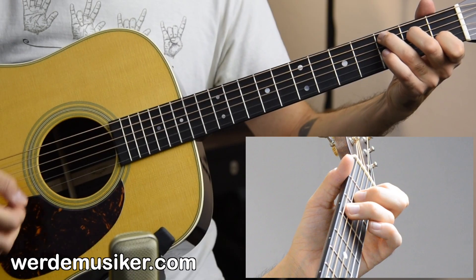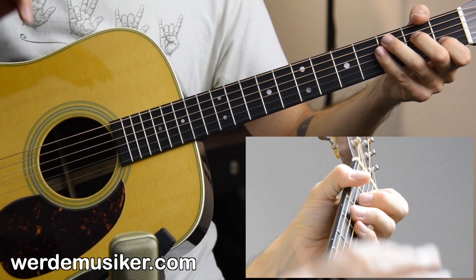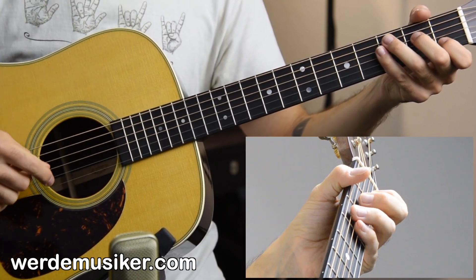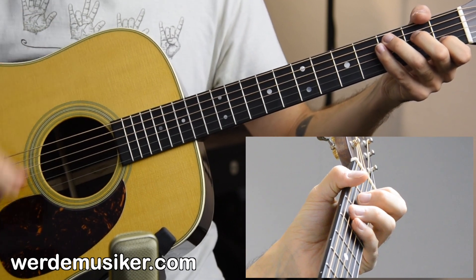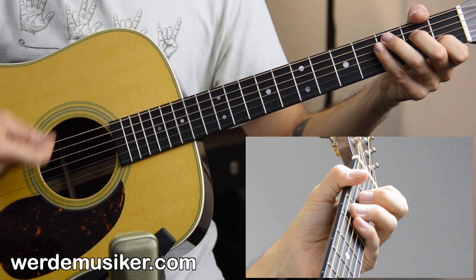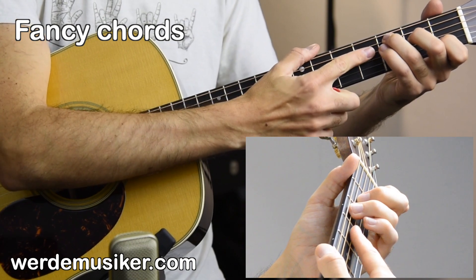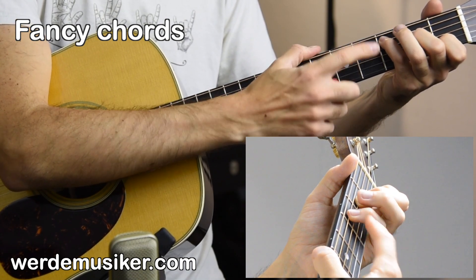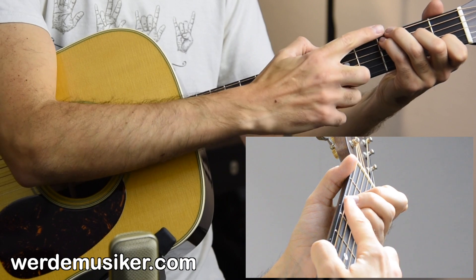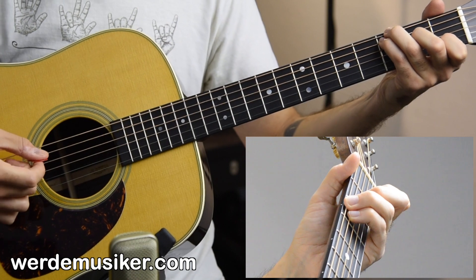The strumming pattern is pretty easy — just go for really slow and smooth downstrokes. Throw in one or two upstrokes per chord. The pulse is kind of: down, down, down, down, down, down, down. For the C chord, take your pinky for the third fret A string and place the ring finger into the third fret of the low E string — you get a massive C major chord.